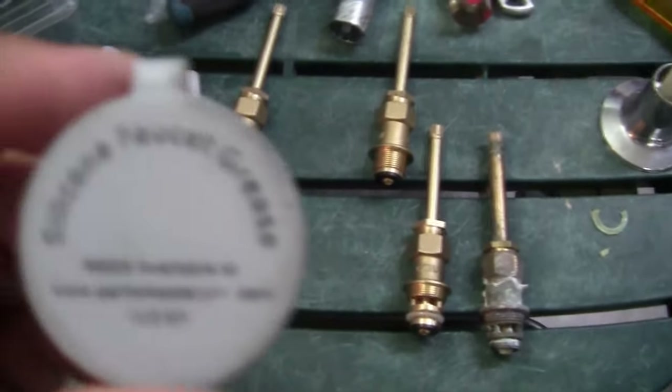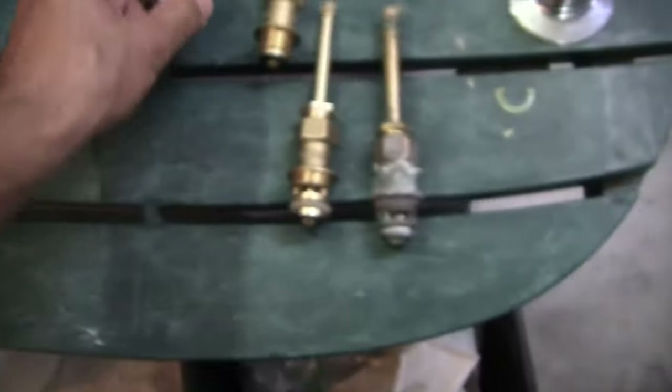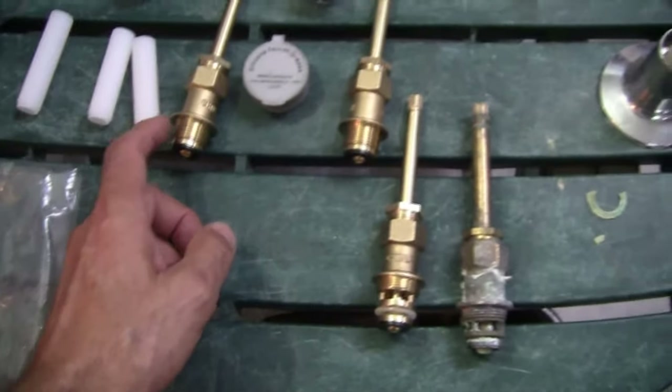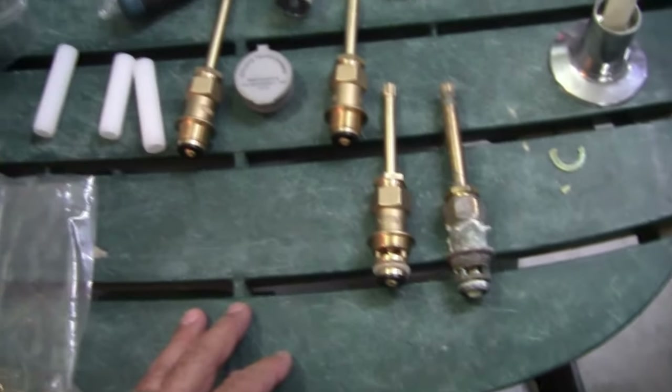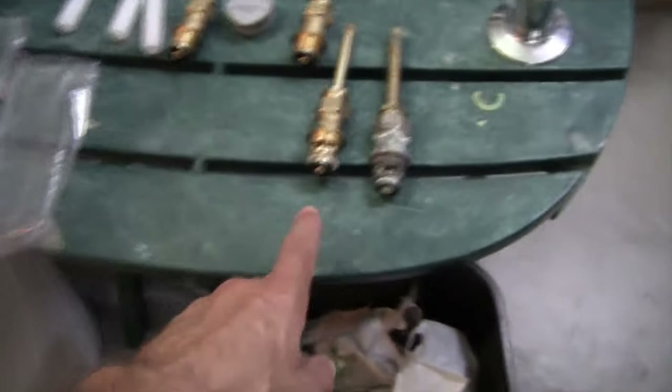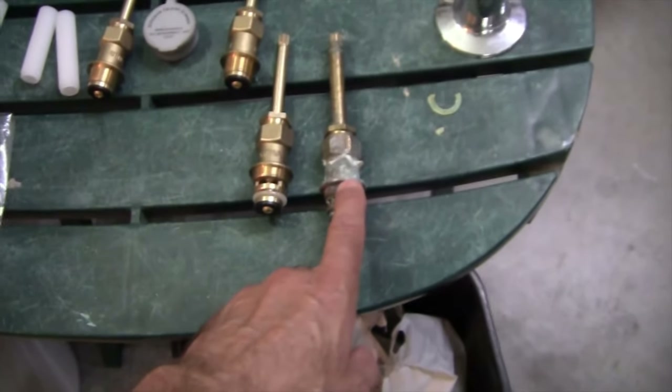I've got some plumber's grease here, which is called silicone faucet grease. We'll put that on the threads just to give a little bit of lubrication. So the first thing we want to do is install the diverter valve, since I've already removed it.